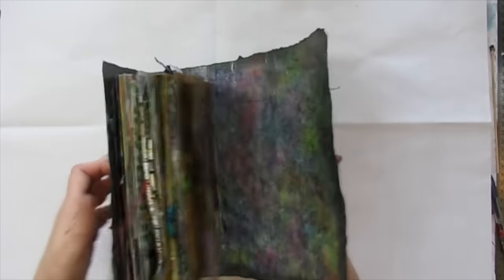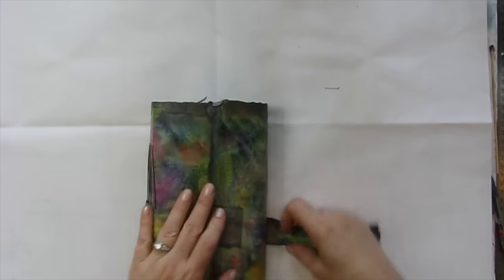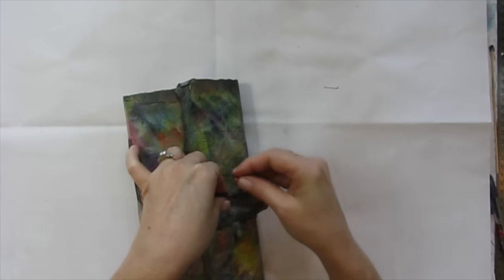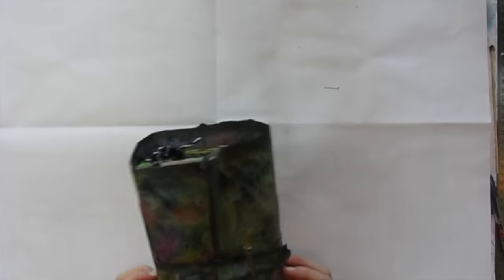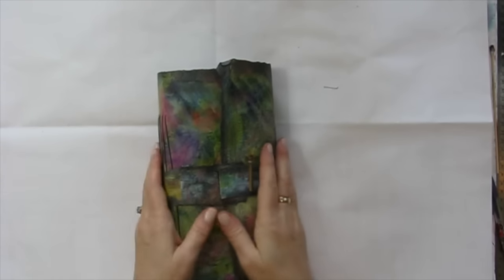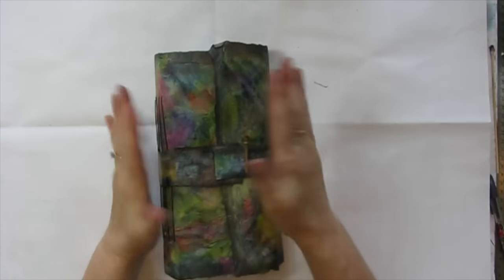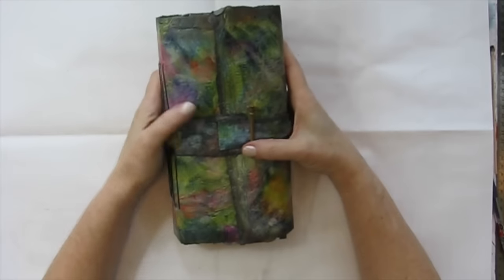I do plan to add some more to this — at least one more swap, maybe two, just depends on how fat the pages are. Every time I do a swap, it's kind of funny: when the due date starts creeping up I instantly regret entering, doing the 'oh my gosh, what was I thinking?' thing. But then I somehow manage to get it done — not always on time, but I stay in touch with my people and tell them exactly how late I'm going to be. And afterwards, when I have everybody's page, I'm all 'oh, I'm so glad I joined the swap!' So I'm going to troll around on the Deconstructed Art Journaling Facebook page and see what other swaps are going on and maybe enter another one with a way far off due date.